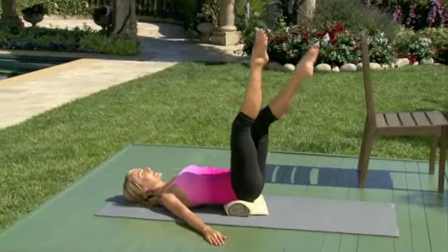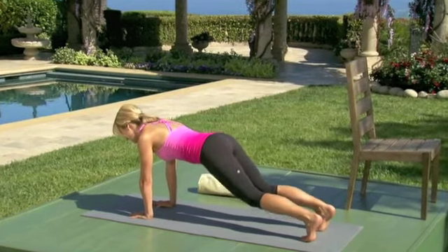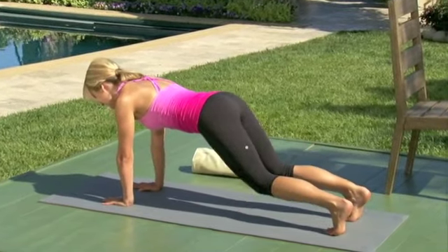Bend and scoop. Bend and reach. As you do this, think about lengthening your heels and the crown of your head in opposite directions.